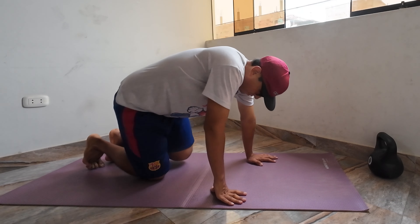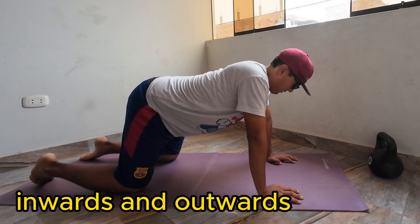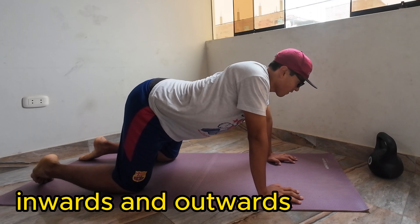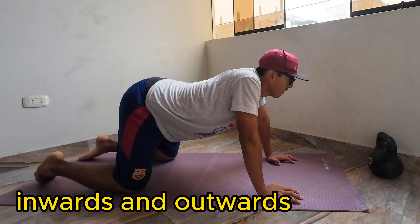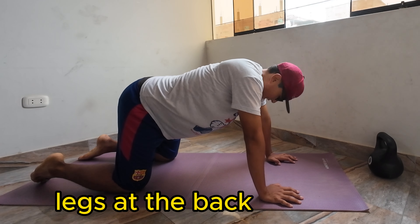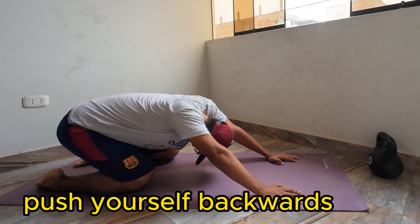Now we're moving to your back. You go on your knees with your hands on the floor, and then you go inwards and then outwards — inwards, outwards — that way you are helping your back. Then you can stretch a little bit more by pushing yourself back with your legs at the back.